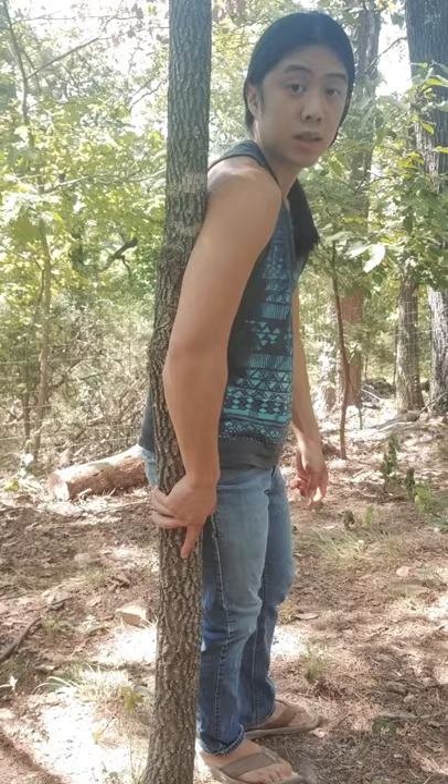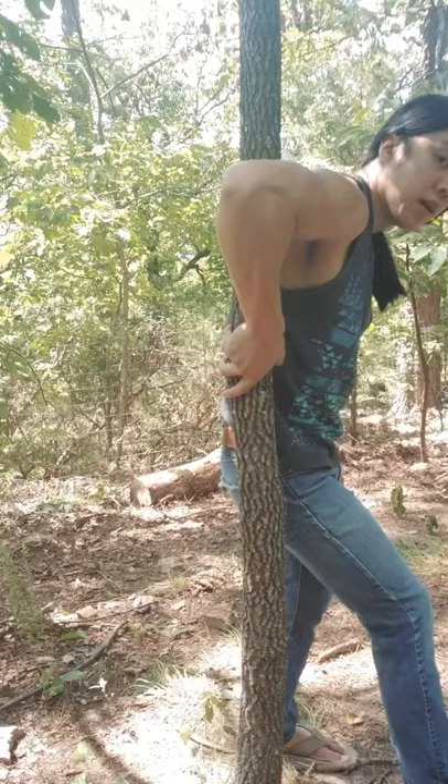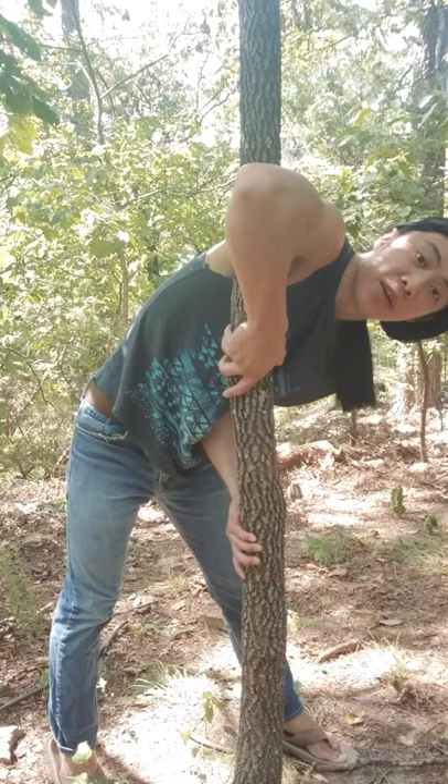First, we need to understand our grip. Stand with the pole or tree behind your armpit and reach up and grab around sternum height. Then take a step back and grab the tree around hip height with an underhand grip. You want to wedge your elbow into the side of your abs to anchor yourself.